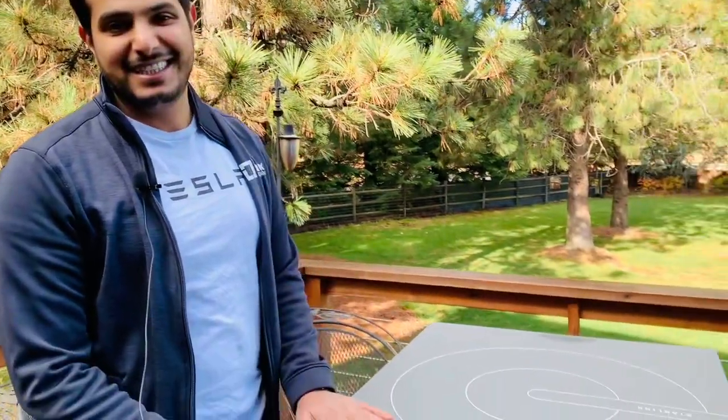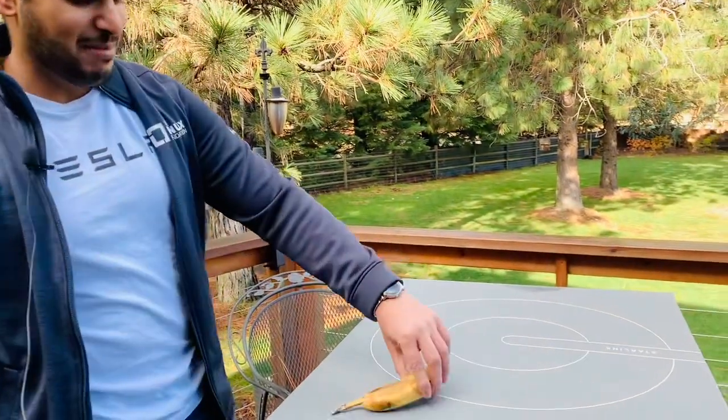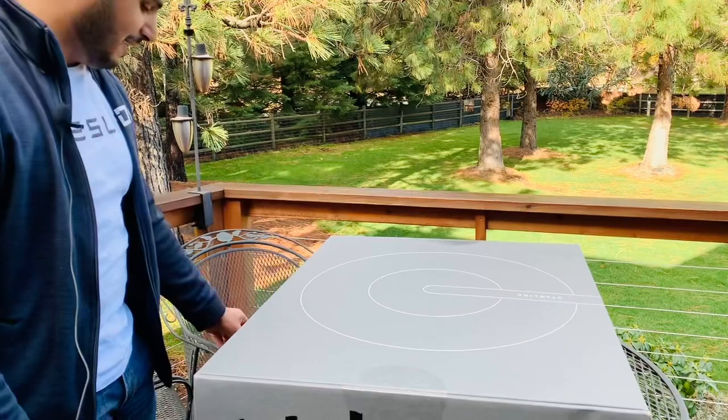Hello everyone, this is a very special day — we got the Starlink satellite and we're gonna unbox it. It's really a big box, as you can see. Here's a banana for scale, and yeah, we'll go ahead and open it up and see what's inside.